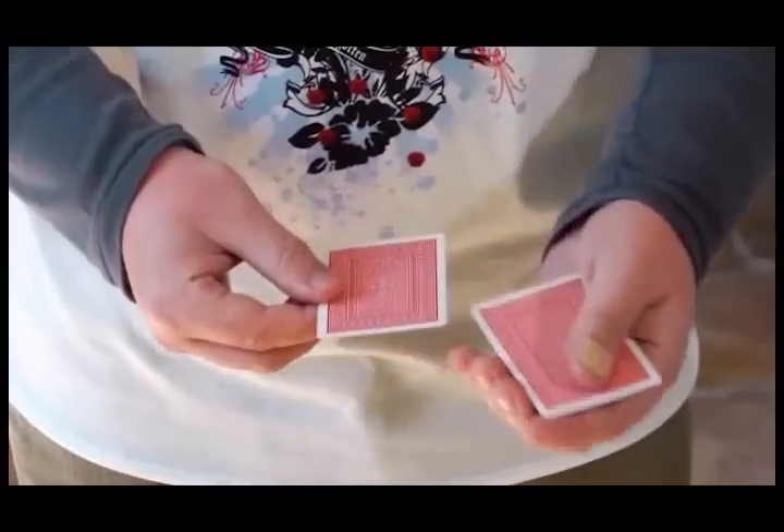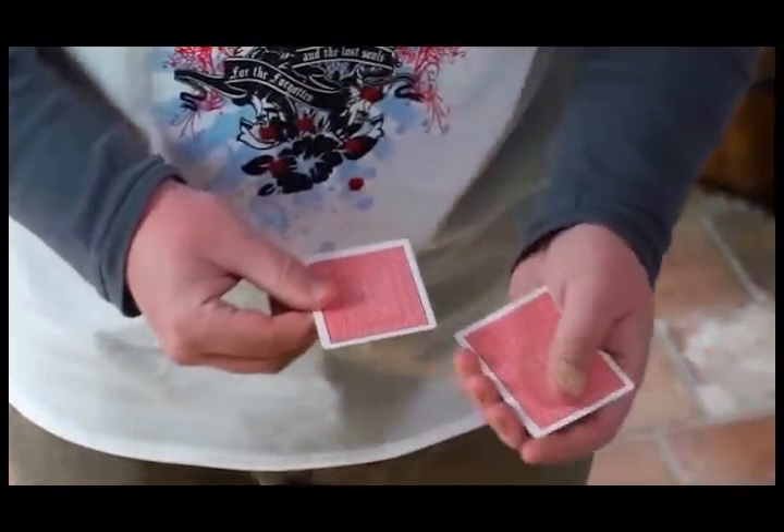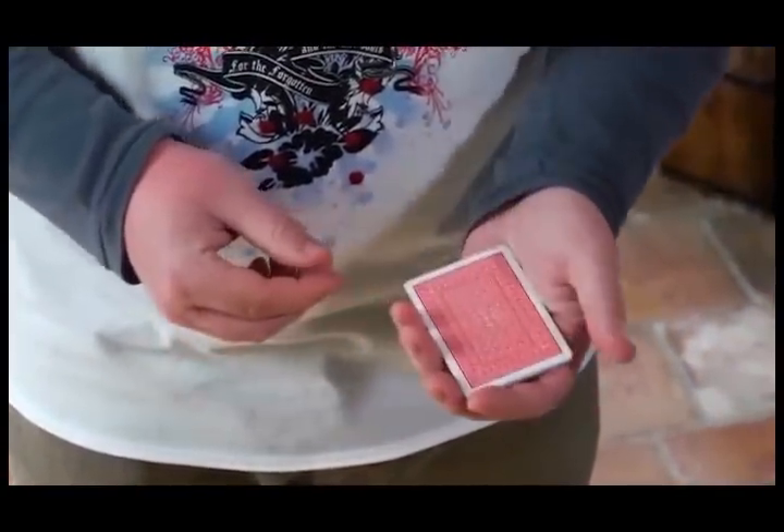Disc one will take you through every aspect of this incredible slide. You're going to learn how to make your Elmsley count completely invisible. You're going to learn how to take sticky, old, warped, damaged cards — cards that somebody might just hand you — and still make your Elmsley count look perfect. You're going to learn how to take two or three cards, count them and make them look like four. How to take a packet of five, six or seven cards and make that look like four.